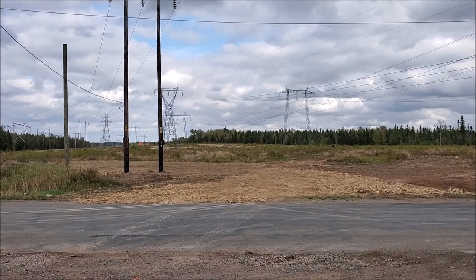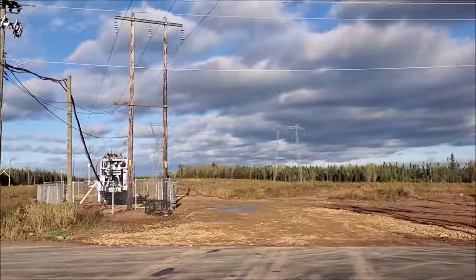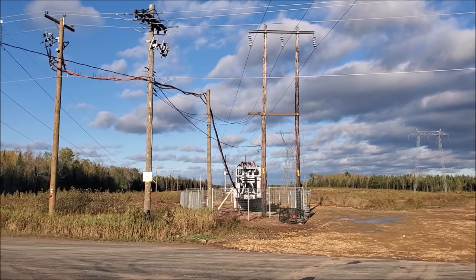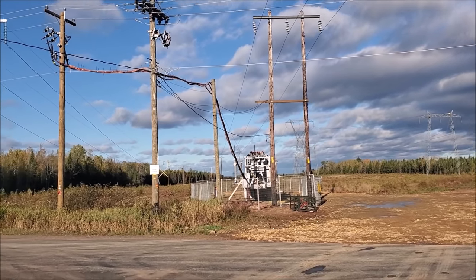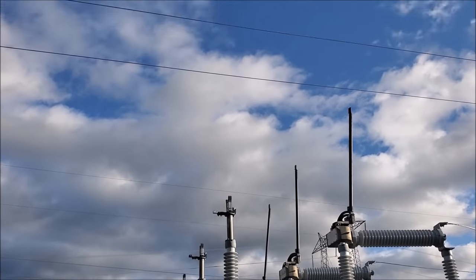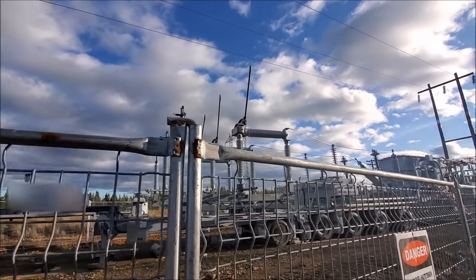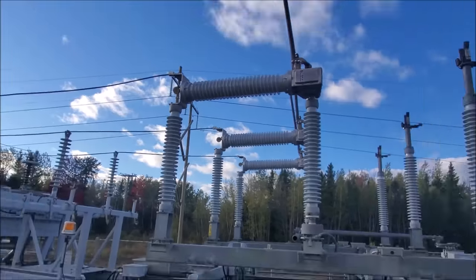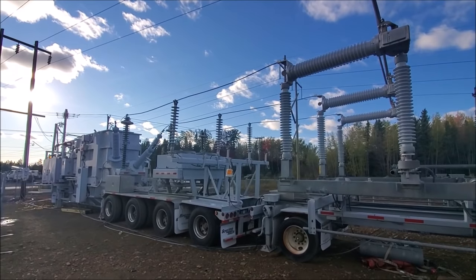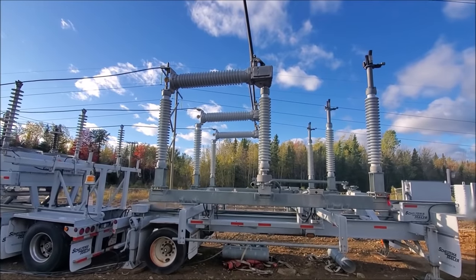We're going to leave you go for now and we'll come back once the mobile substation is in place and have a look at things. Alright, we're back. They got the mobile substation in — nothing's energized yet. Let's walk across the street and take a closer look. That's going to be the starting point right there. We're going to run some leads up to that transmission line — that's going to energize this entire unit. It actually has absolutely everything that comes along with the substation.